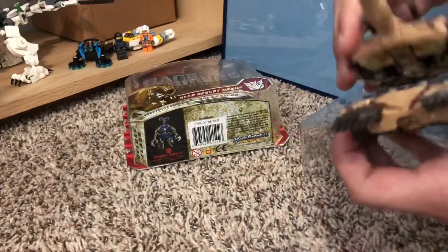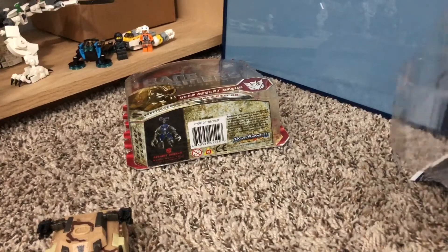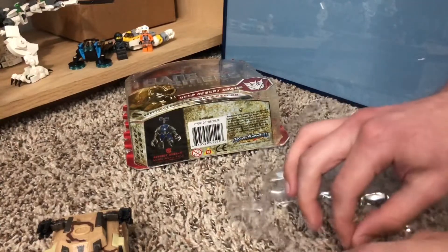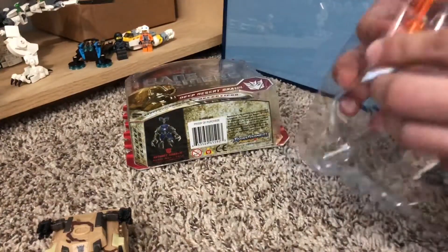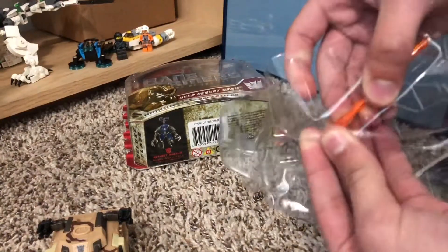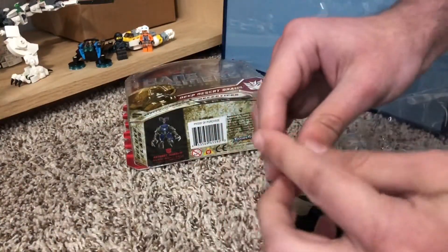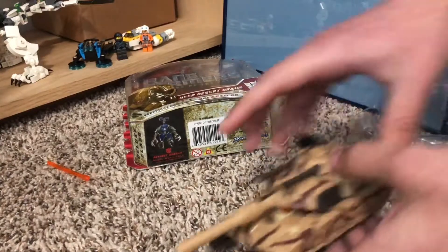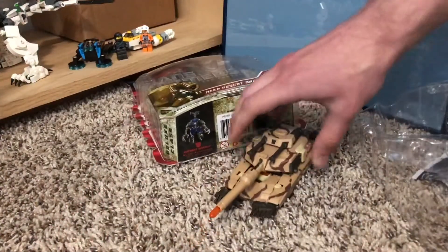Here he is. And already the top of the tank seems a bit floppy — I apologize, I am not good with words. Here is his projectile, and you can press this and boom — you can decently shoot from a few inches away.